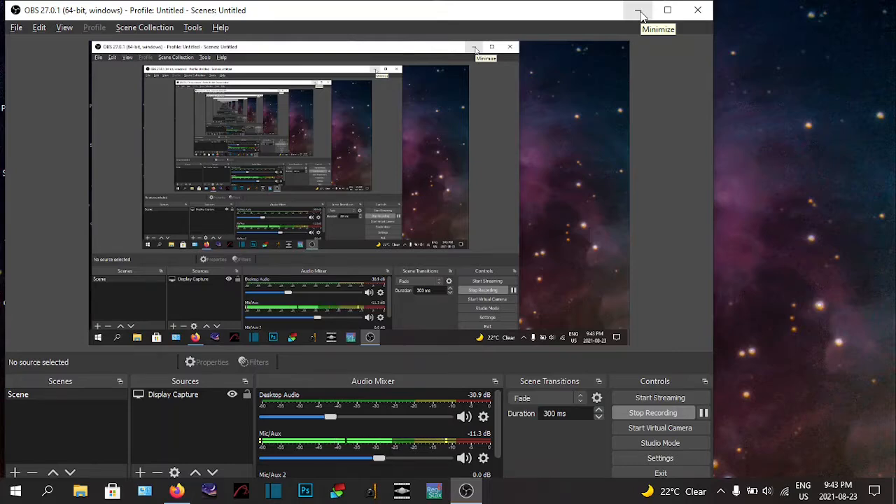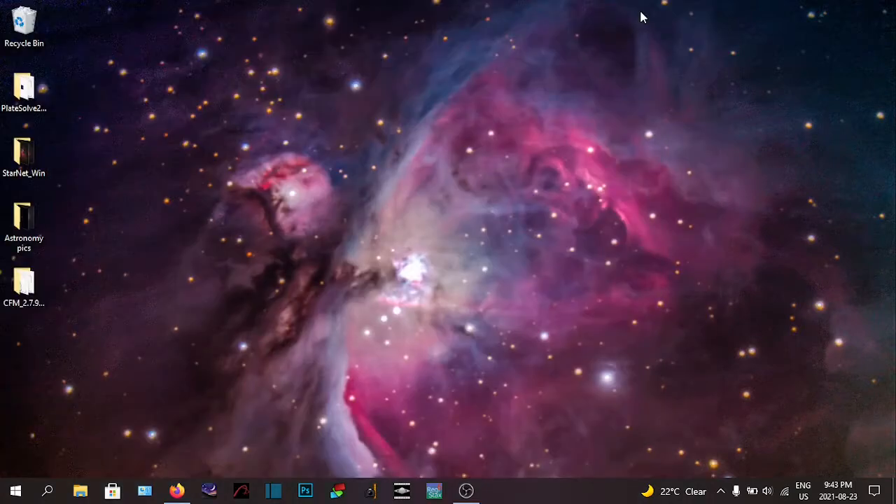Hey everybody, this is Everett from Astro Everett. I'm just set up in the backyard here and I'm going to be trying to photograph the Ring Nebula, which is M57 if memory serves me correctly.